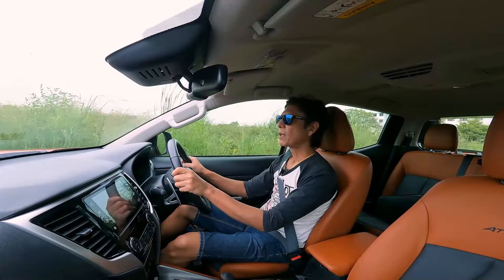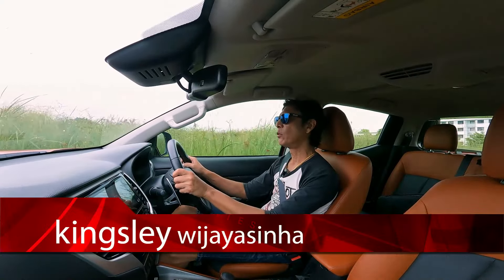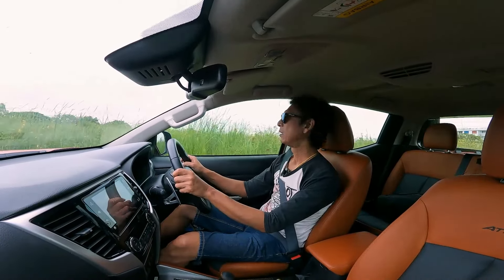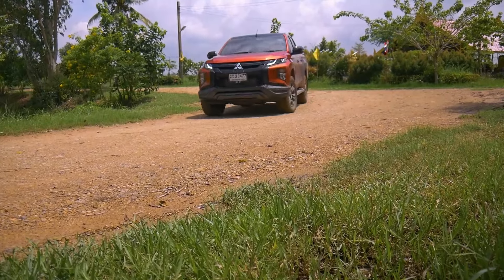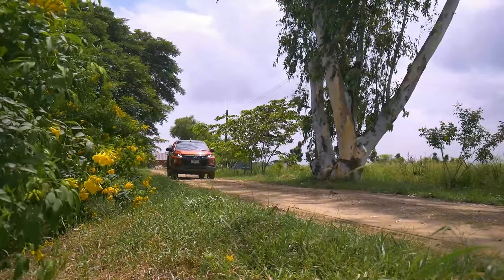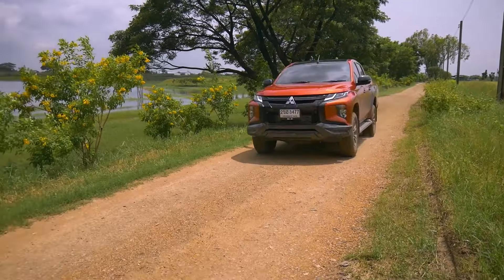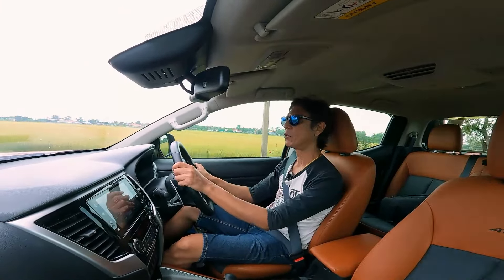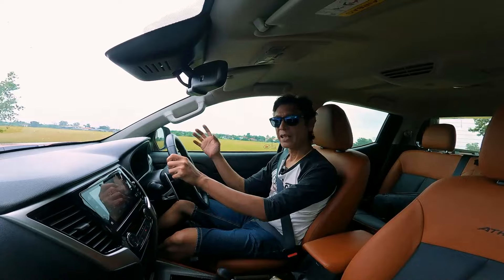In terms of performance, the Mitsubishi Triton 4WD produces 181 horsepower at 3,500 rpm and 430 Nm of torque at 2,500 rpm, which is on the lower side in the pickup segment. The Ford Ranger and Toyota Hilux Revo both have above 200 horsepower and 500 Nm of torque, while Isuzu also gets 190 horsepower — similar to the Nissan Navara.